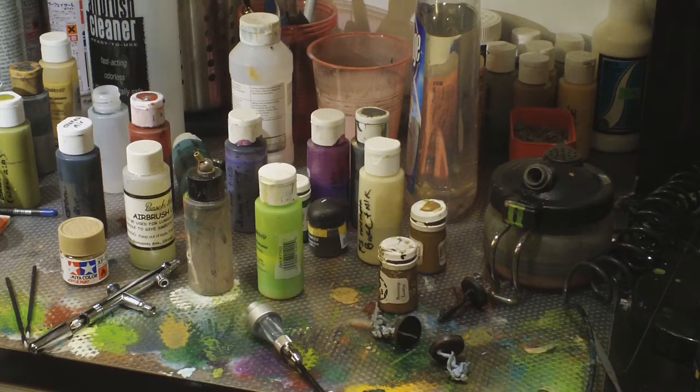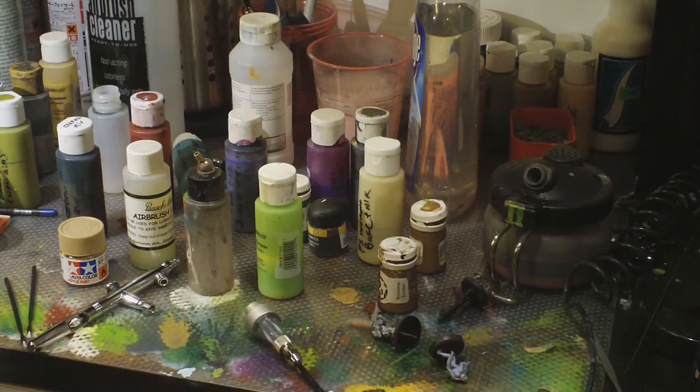The first thing I think is important if you want to use an airbrush for the hobby is a dedicated area to do it. You can see the mess I make here — bottles scattered everywhere. I'm actually sitting in an unfinished bathroom in my basement. The reason for that is I can make a mess, and it's got a built-in fan so I can ventilate while I'm spraying. I spray pretty much exclusively acrylics, so non-toxic, but you still don't want to be breathing too much of that in.